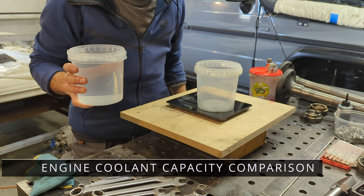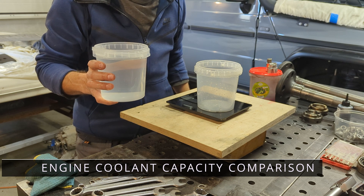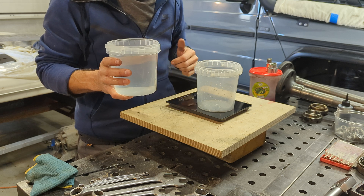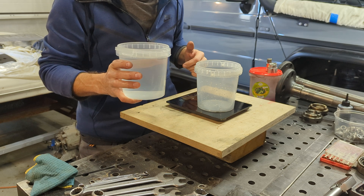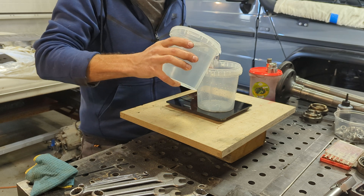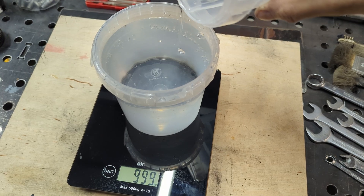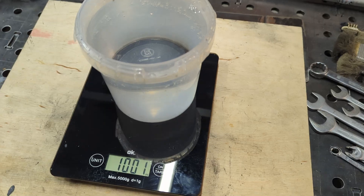One thing I wanted to do out of my own curiosity is to measure the capacity difference between these two radiators. I'm going to measure in one-liter increments.